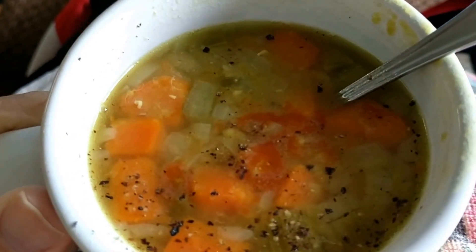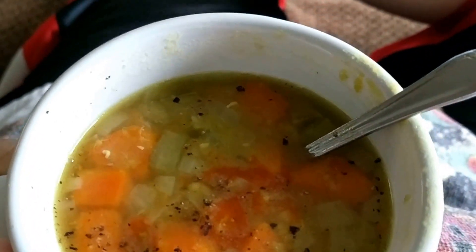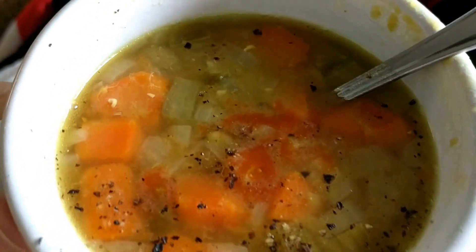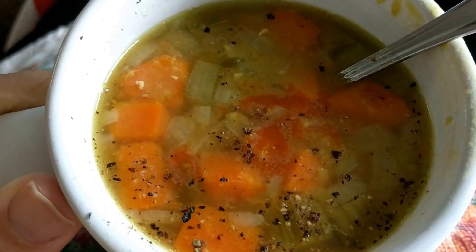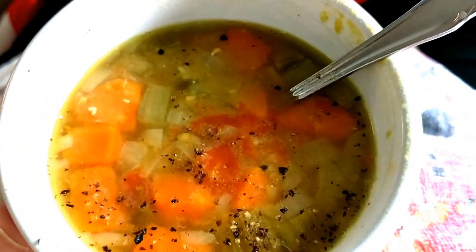I watched a video that says the turmeric — I think it's curry powder she put in — turmeric doesn't activate very well unless you put like a quarter teaspoon of pepper and some fat in it. So I put flax seeds and pepper. It's got some carrots too.